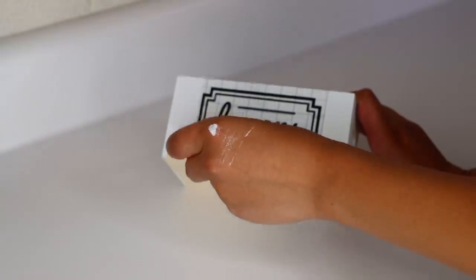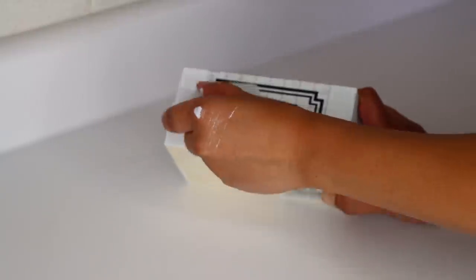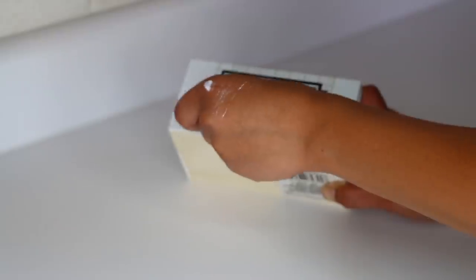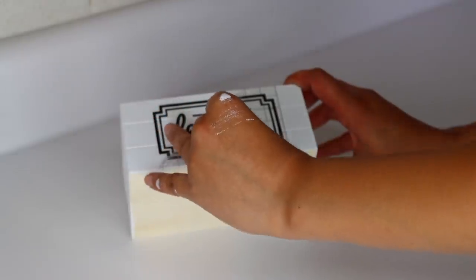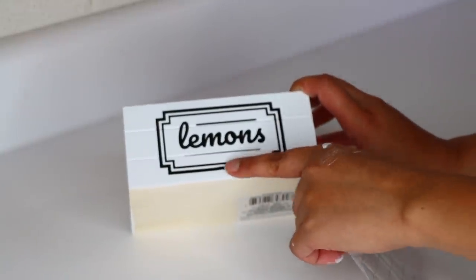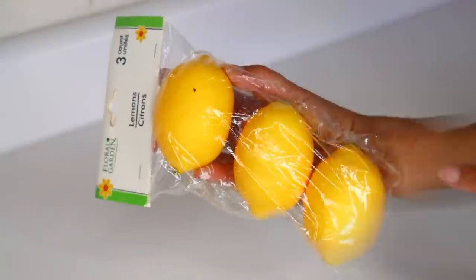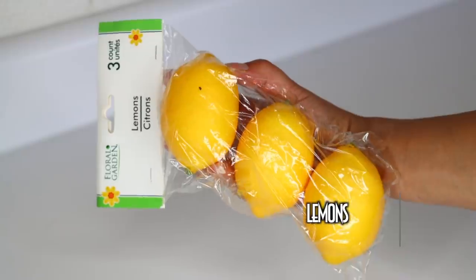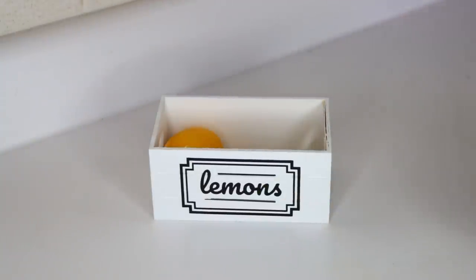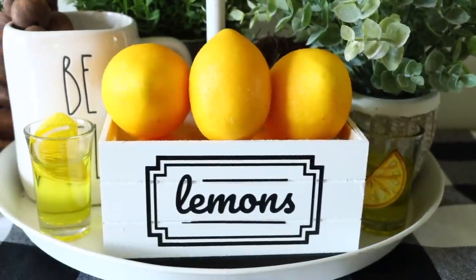If you don't have a Cricut, Dollar Tree carries letters, stickers with wording, stencils, border stickers, and even chalkboard-background stickers you can write on with a chalk pen. If you have a printer, go to Google Images and type something like 'fresh lemon sign' or 'lemons 25 cent signs,' print an image you like, and glue it to the front of your crate. Now I'm taking some lemons from Dollar Tree and throwing them inside the crate — and now I have this really simple, cute lemon crate.